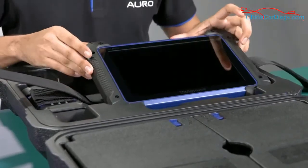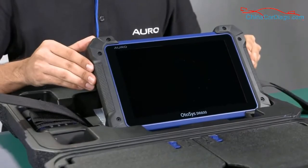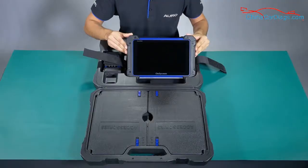Here is the IM600 tablet that has coverage for more than 50 brands, which includes the advanced diagnosis software, surgery function, and also the key programming function.